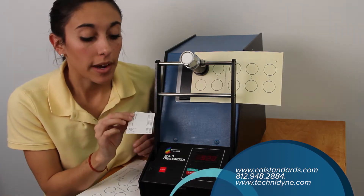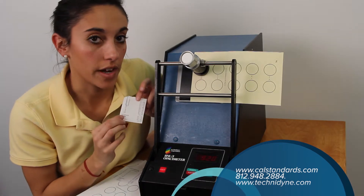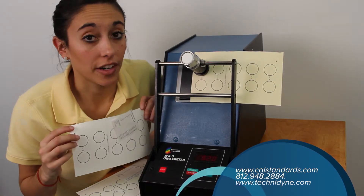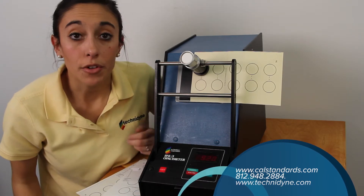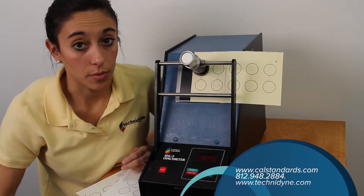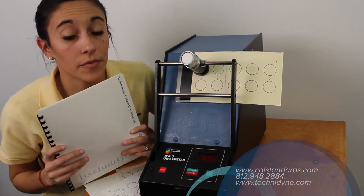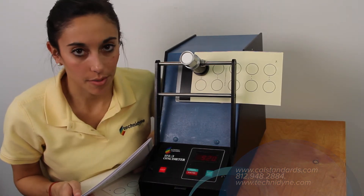That average should be within plus or minus 0.3 of the average from your printout. Follow those same steps for the last two paper verification standards — those averages should be within plus or minus 0.3 as well. If they're not, or if you have any other questions, you can refer to your Technodon operator's manual, call Technodon, or check out the website.